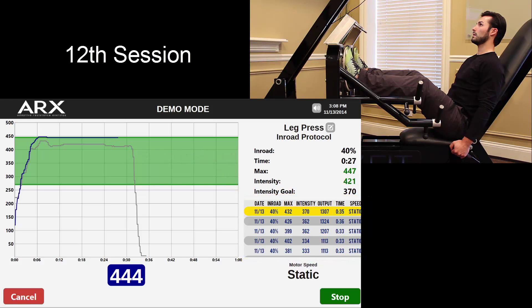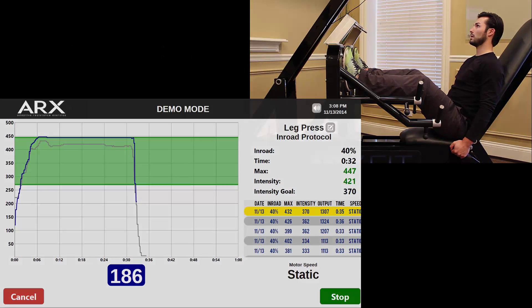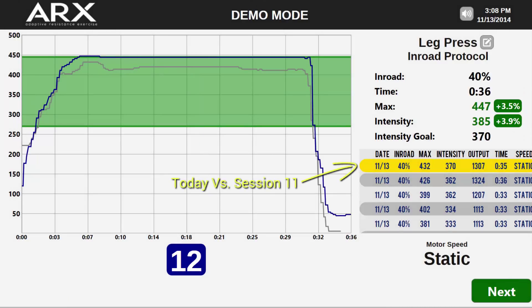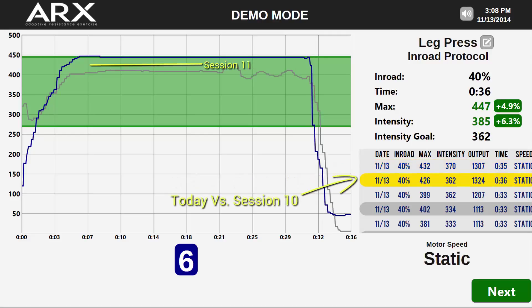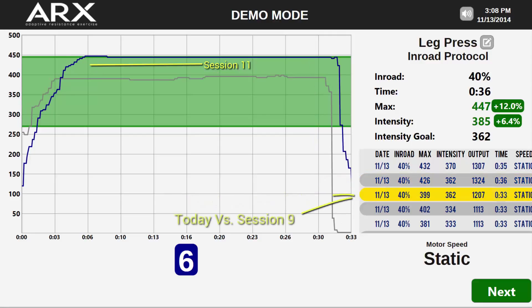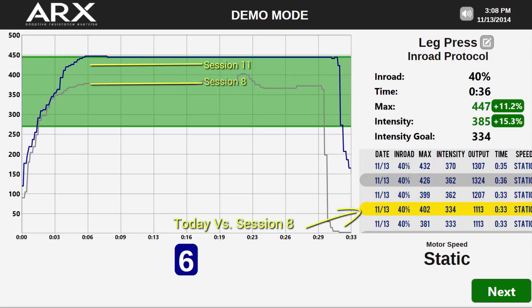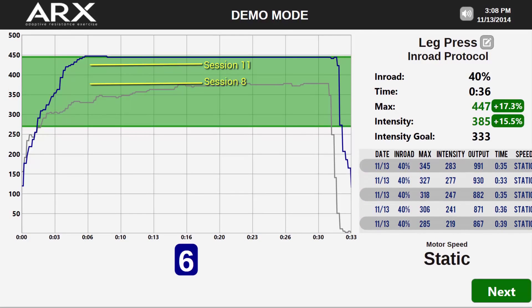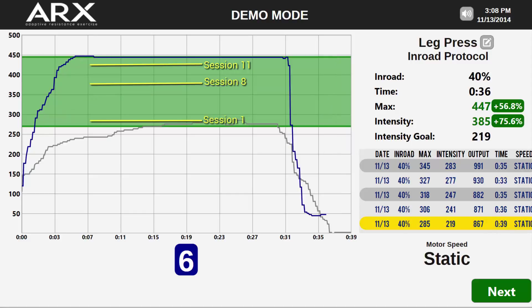He finishes this session and is compared in real-time to a previous session, just as always. As he finishes, his improvement is again displayed visually and by percentages to the right. But watch what happens as we begin to compare him not just to the previous session, but the session before that, and the one before that — notice the gray line moving lower and lower as he compares sessions from further and further back in time. It paints a different picture. And as we scroll all the way back to his first session, a much clearer picture emerges of exactly what kind of progress this patient has made in his 12 sessions of rehab.